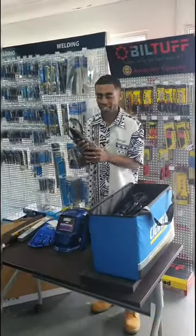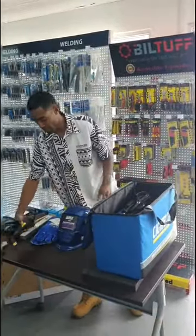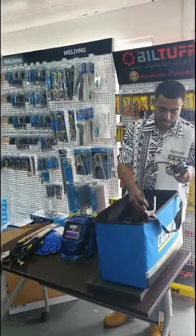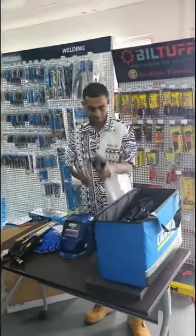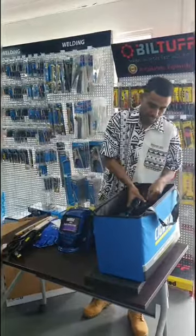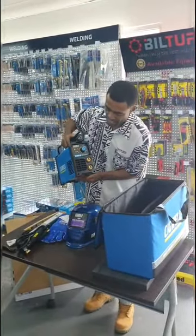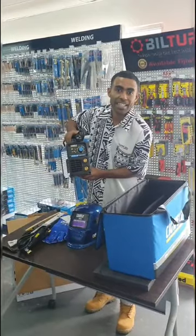Electro holder, 250 amps. And a F-clamp. And we have a machine in here — 180, TIG and Stick. Thank you.